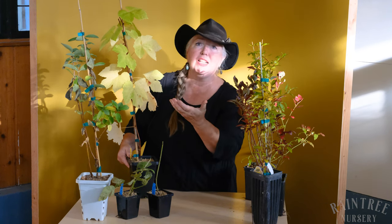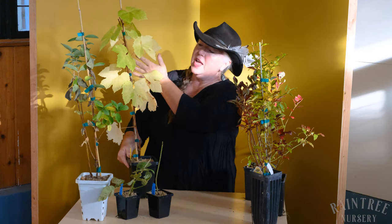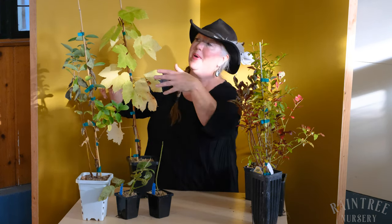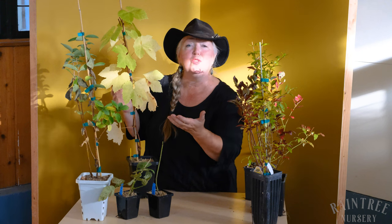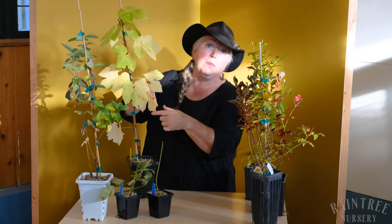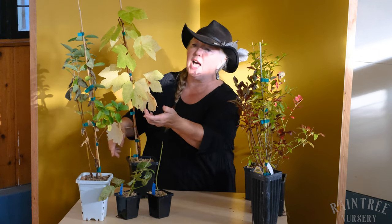They start to look a little bit less than perfect because the plants are entering dormancy. They are starting to take all of the sugars from the leaves and pull them down into the roots to store all that energy to go through the winter and come back fresh and vital in the spring. So you may end up receiving plants that have leaves that look a little questionable. You'll probably notice that the leaves may look worse on the bottom of the plant than they do at the top.